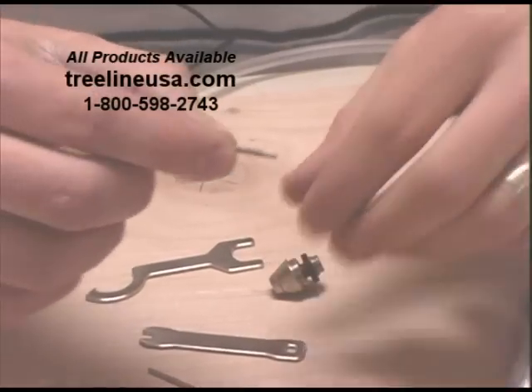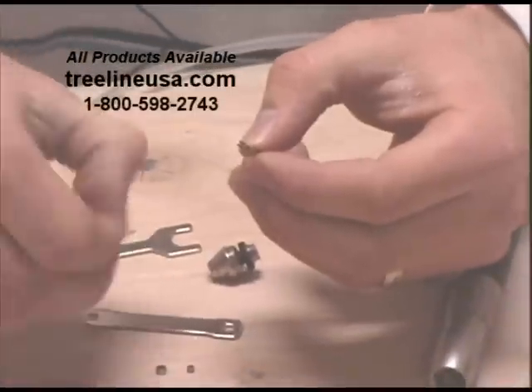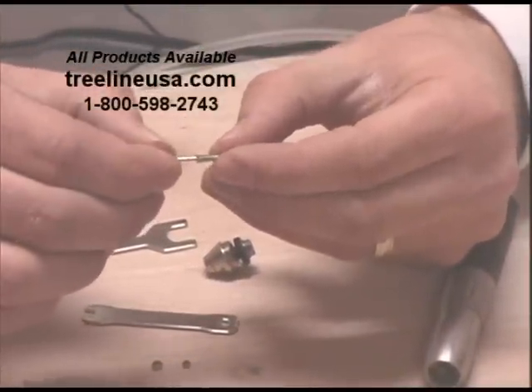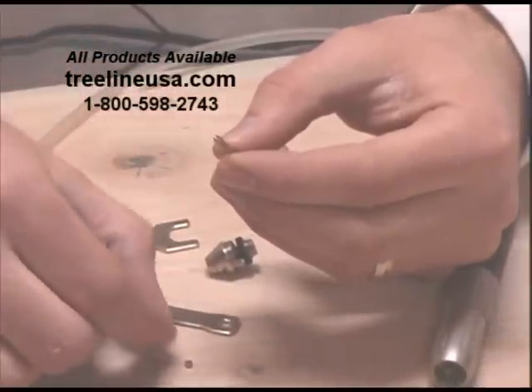This collet is the main part that you need to clean. Sometimes you get some debris or dust down inside here, and it makes it so that it won't hold on to the bit securely. If it slips, it starts to wear it out. Also, you can get some debris in there so the bit doesn't seat all the way down, and it can come out when you don't want it to.